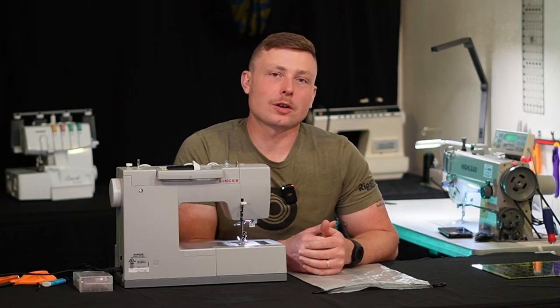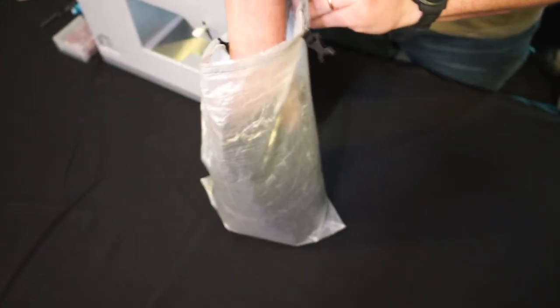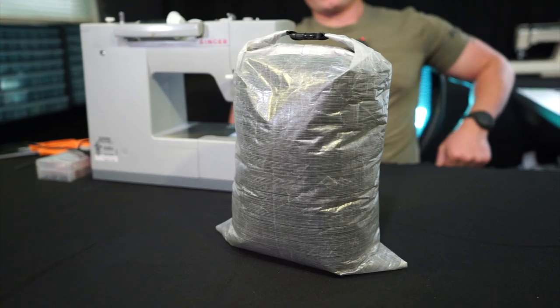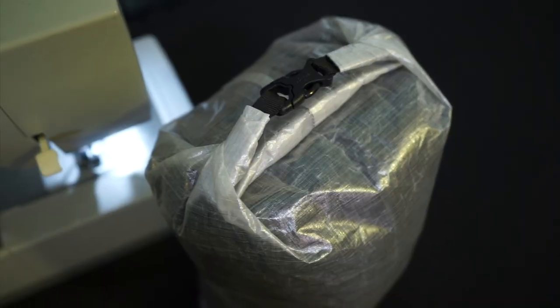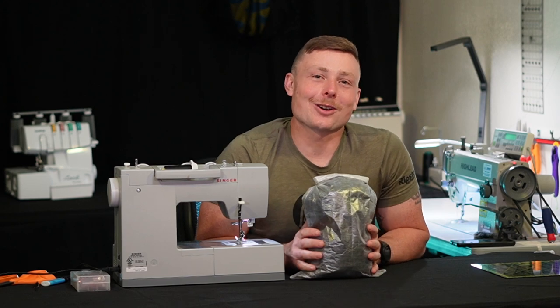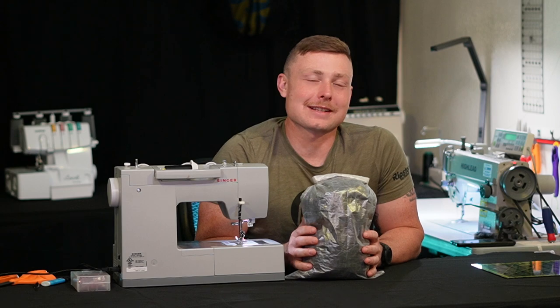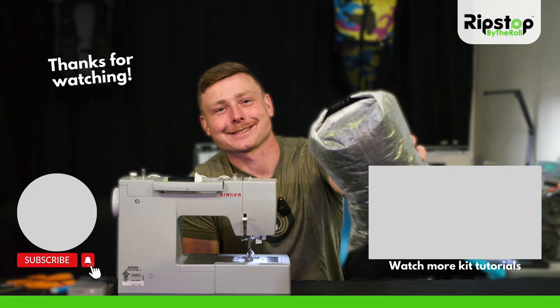Make sure you trim and burn all your edges and you're good to go. You're all set — congrats on finishing your roll top dry bag kit! Check out our other kits for more MYOG fun like the ZPP kit. Make sure you take pictures along the way and tag us on Instagram. Thanks for watching — we'll see you next time.